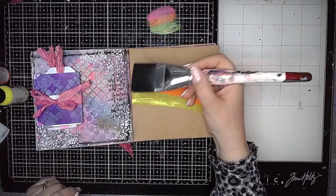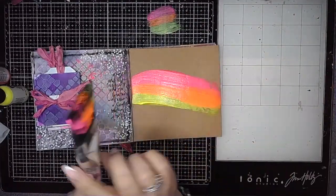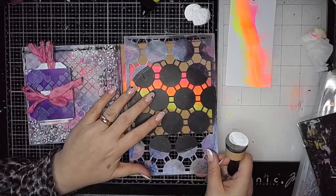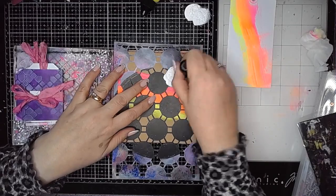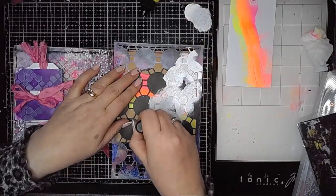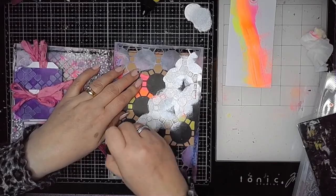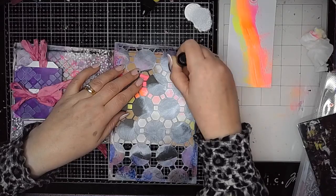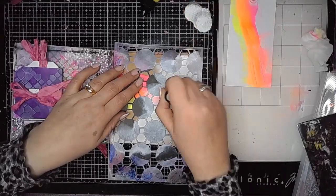I am using the brand new neons from Dina in yellow, orange and pink — they are beautiful as you can see. Here I'm using a stencil and just adding some white stenciling over the top as a contrast to those amazing bright colours.